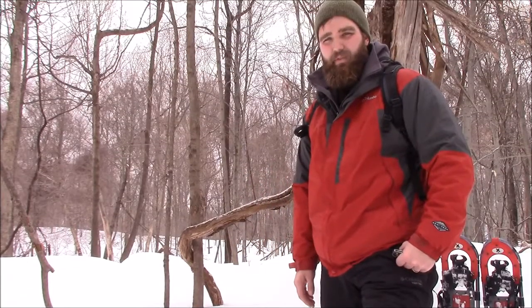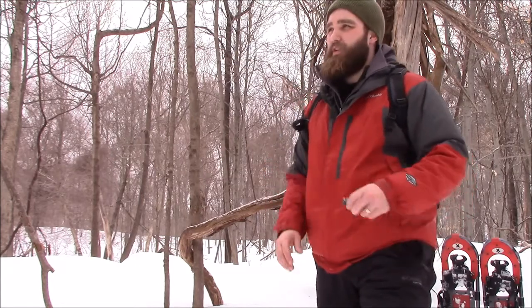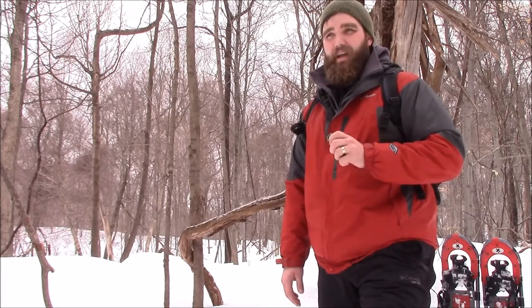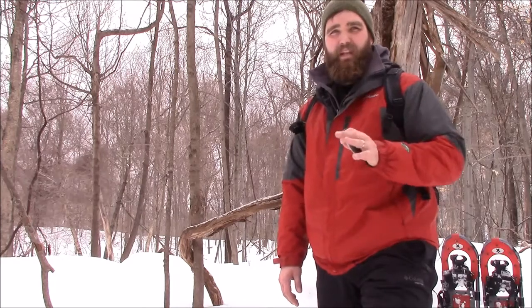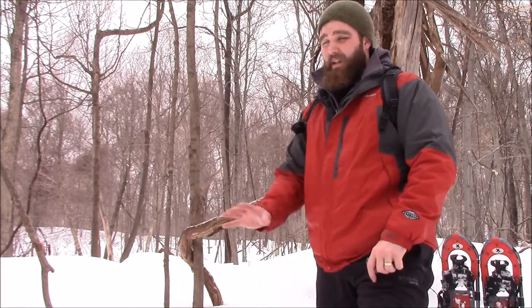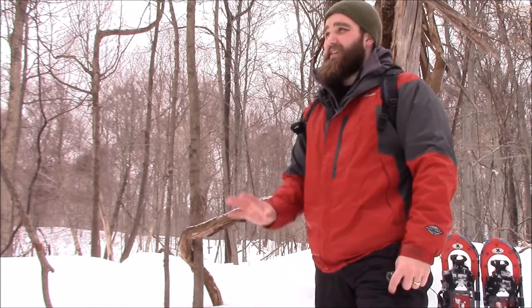Hey guys, Drew here over at Rev Hiker Outdoors. I'm not going to make this a long review, but I did want to give you a review of a knife that I've been carrying for a couple weeks now. I'm really impressed with it. If you watched my review on the Benchmade 940, I basically said it's the best knife I've ever had — and a lot of people on YouTube agree that for EDC, this thing is awesome.